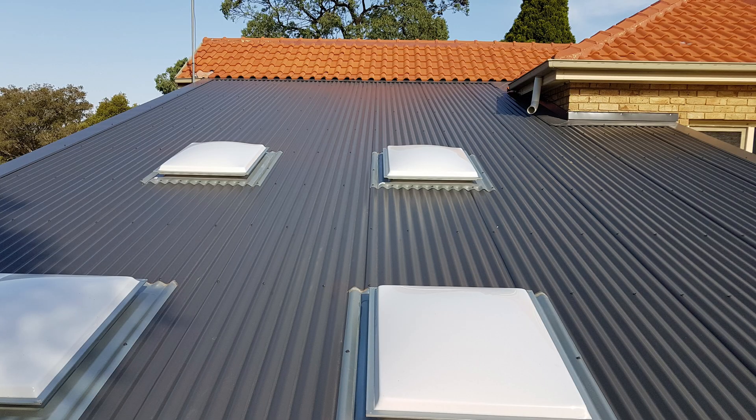The next thing to consider would be penetrations. For skylights, if you've got an existing skylight on a tile roof you have to consider what to do with it on the new colorbond roof. Very often the skylight that suits the tile roof is not suitable for the metal roof, so as a result a lot of skylights just need to be taken out and replaced by a new skylight more appropriate to the new colorbond roof.